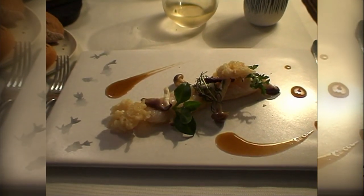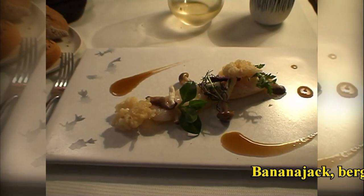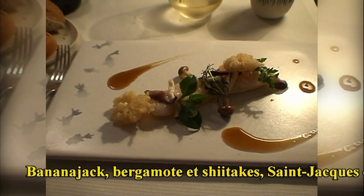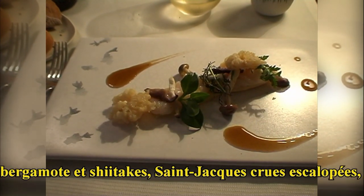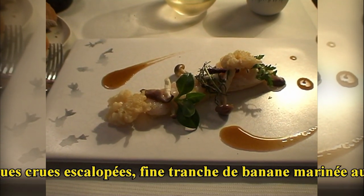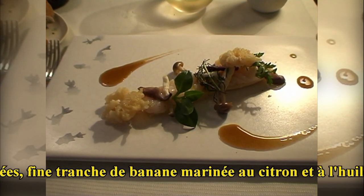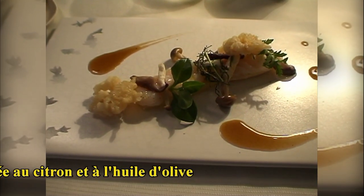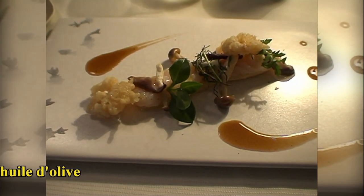Pour commencer, de la banane qui a été marinée au citron et à l'huile d'olive. Vous avez quelques fines tranches de coquilles Saint-Jacques avec un petit peu de bergamote. Vous pouvez trouver des barbes de Saint-Jacques en perle. Également les champignons enoki — ce sont des champignons qui poussent en grappe. Vous avez quelques champignons shiitake et un jus au shiitake.